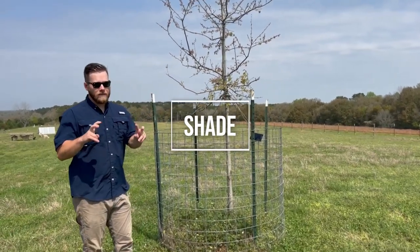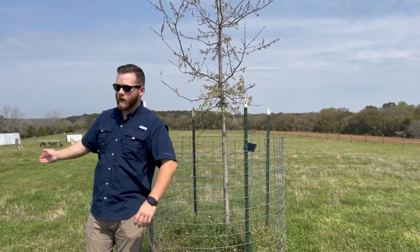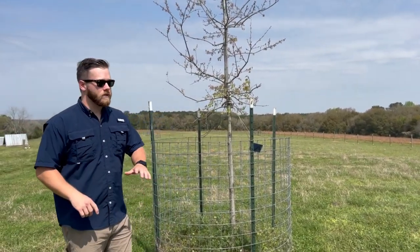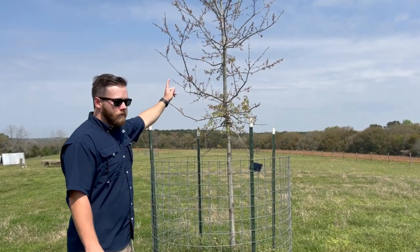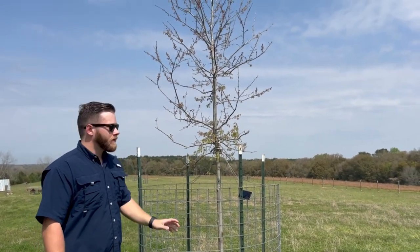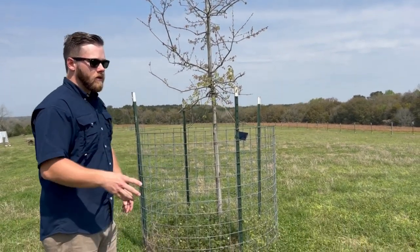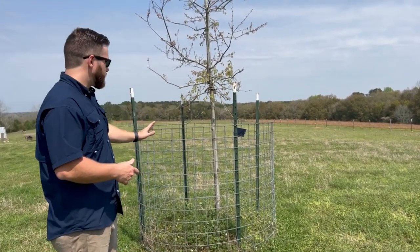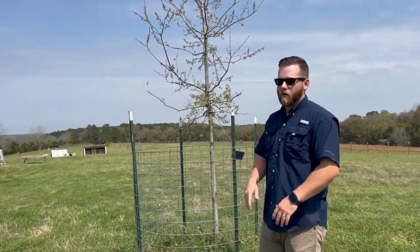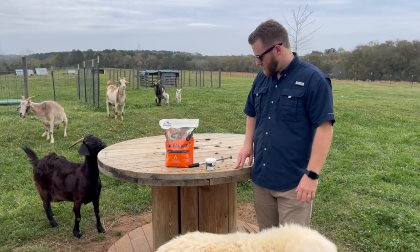Under the shelter category, I also like to add shade. This was a cow pasture and when we fenced it for goats there was no shade, so I went to a wholesale nursery and got four- to five-year-old oak trees. We planted them and put sheep and goat panels around them so the goats can't rub on them or eat the leaves off. This gives the trees a couple of years to establish their root system. If you don't have shade in your pastures already, this is a good option.